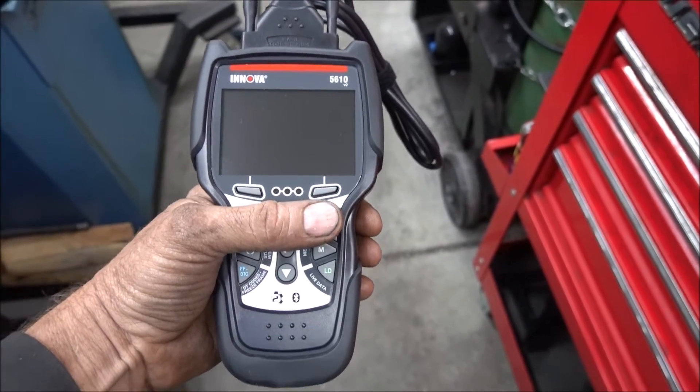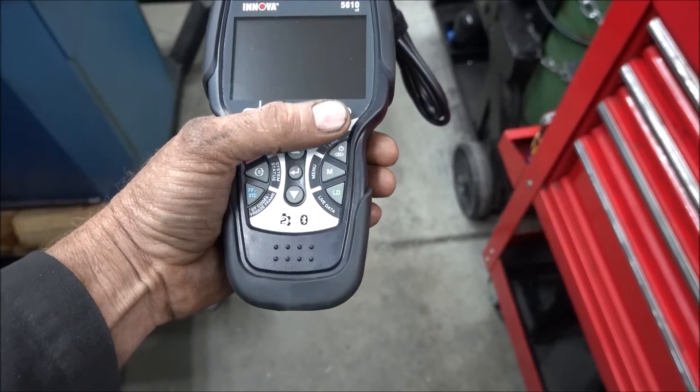Another thing about this scan tool — the way it's shaped, you can easily hold it with one hand and still push all the buttons.